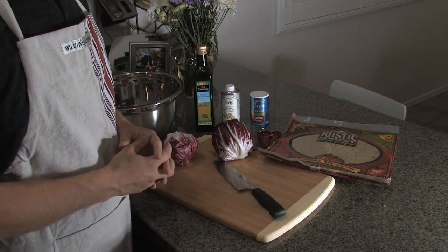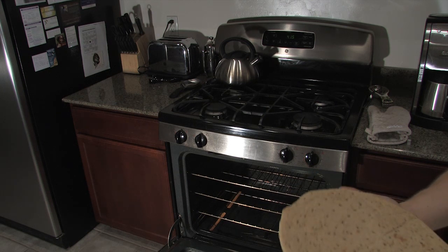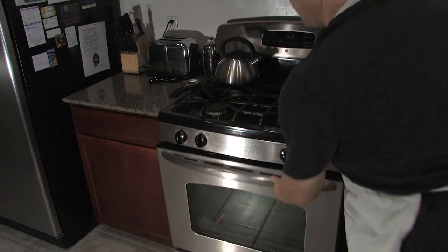Let's get started prepping the pizza. Now that we've preheated our oven to 415 degrees, we're going to place the crust in on the middle rack and bake for about seven minutes or until golden brown just around the edges.